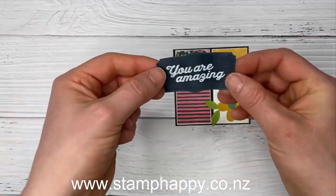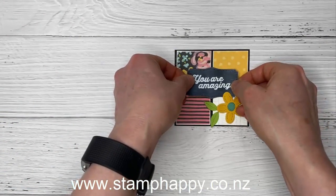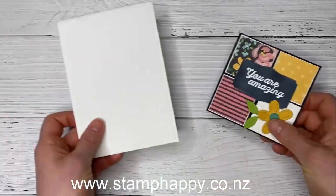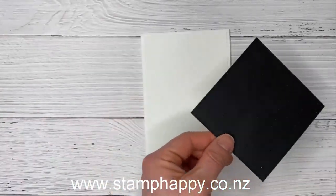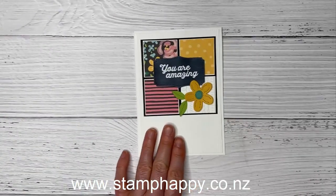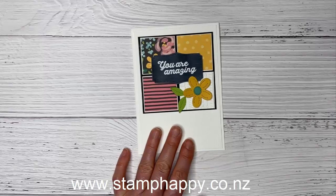We'll go ahead and put this label on with dimensionals onto the center of our card, and then place it onto our card front.